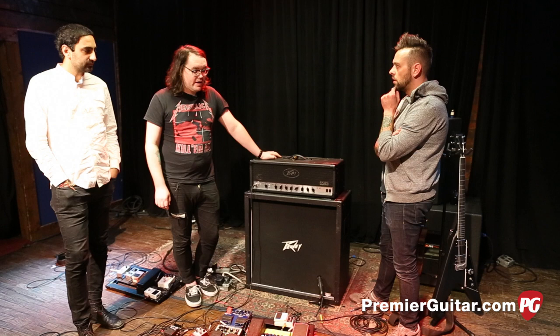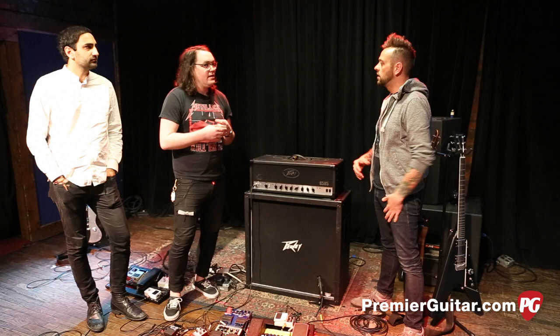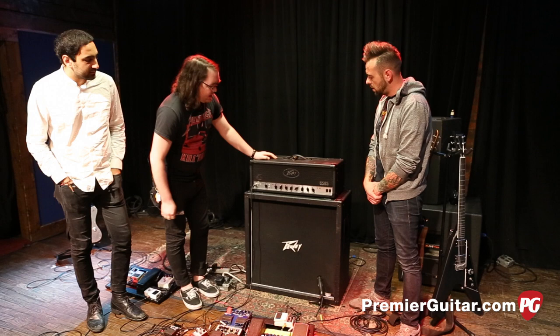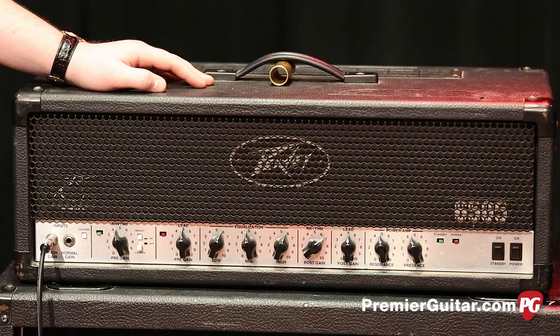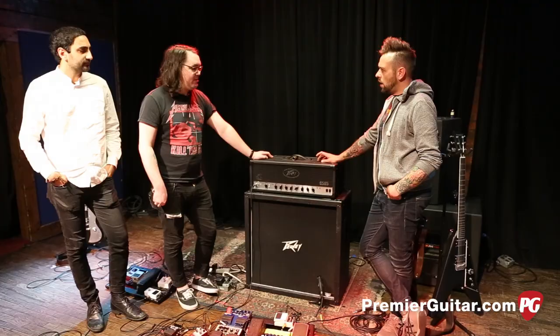It runs EL34s, so it stands to reason it might have more of a British kind of sound — a little more classic rock. It does have the same presence control so you can get the gain out of it. The difference is it has two separate EQs, which is nice. It doesn't really work as well for me though — my whole thing is less knobs the better. We used it for the entirety of the Lamb of God tour and portions of the Paul Bearer tour. But the knight in shining armor is still the 6505.